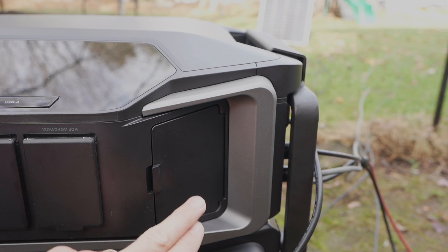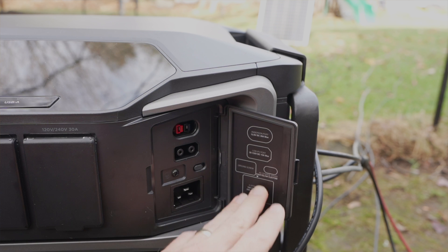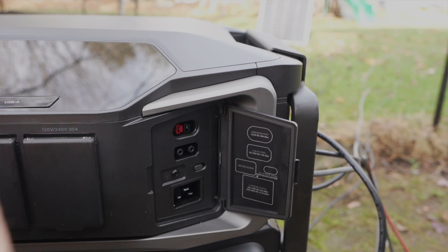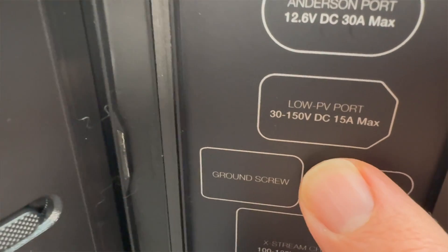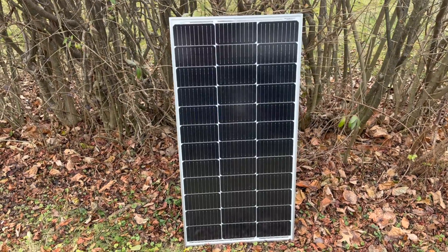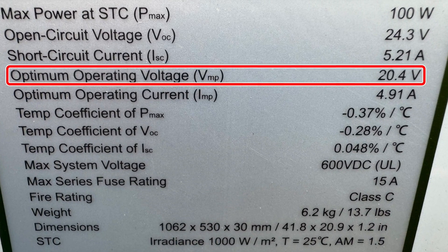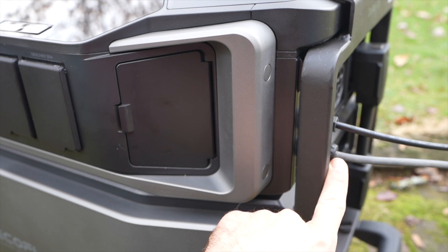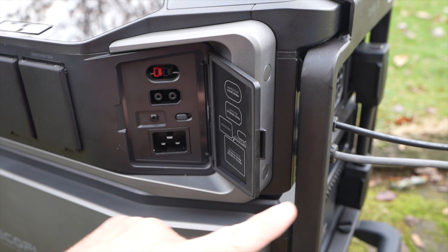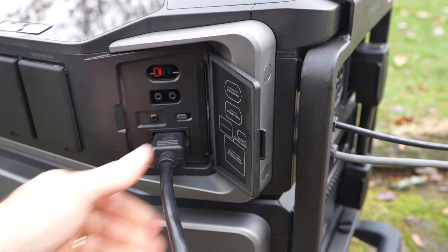The high voltage input is around the side and can handle up to 450 volts. Under this door is how you access the low voltage input. The unit comes with a cable that plugs in here with MC4 connectors on the other end. Note that the voltage range of the low solar input is 30 to 150 volts — for example, a 100 watt solar panel is typically about 20 volts, so you would need a little bit more solar to get above 30 volts. We have high voltage solar coming in over here, and behind this door we could add the low voltage solar.